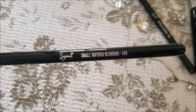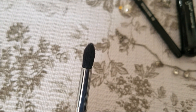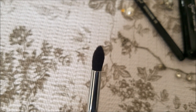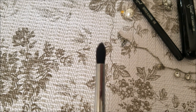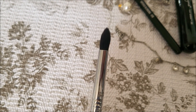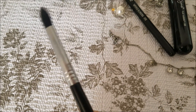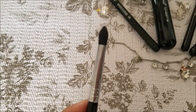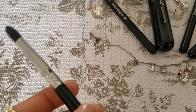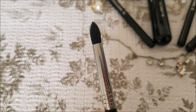The next brush is E45. This is a small tapered blending brush. It is not a necessity, but it is very useful in some situations. You can place eye shadow on the outer corner and drag it to the crease line. You can also use it as a pencil brush. It is not essential for daily use, but when I have to do professional eye makeup, I use this brush.